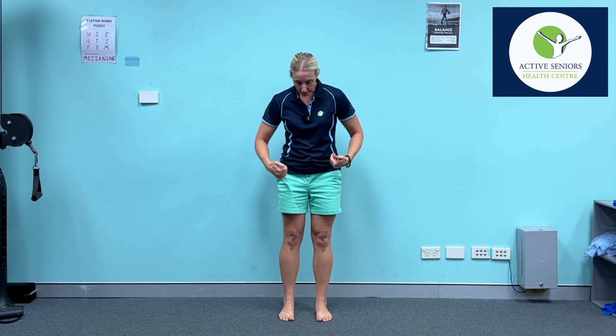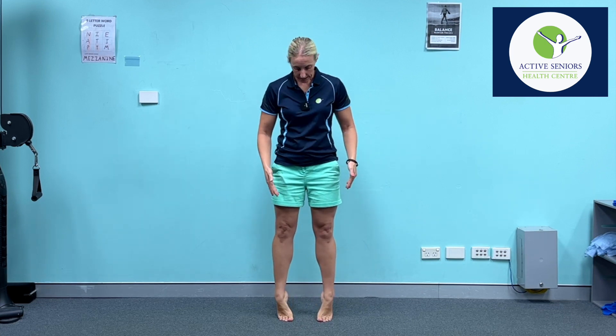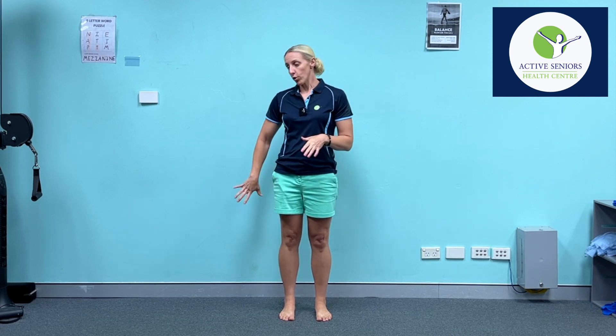So let's get straight into the exercise. For those who haven't seen a calf raise before, we're going to be raising our heels up onto our toes. When doing the basic calf raise, we want to make sure the ankles stay in a straight line and that we're not letting the ankles roll out or in to either side. It is a good idea to have some balance support nearby — I've got the wall behind me, or alternatively a chair.